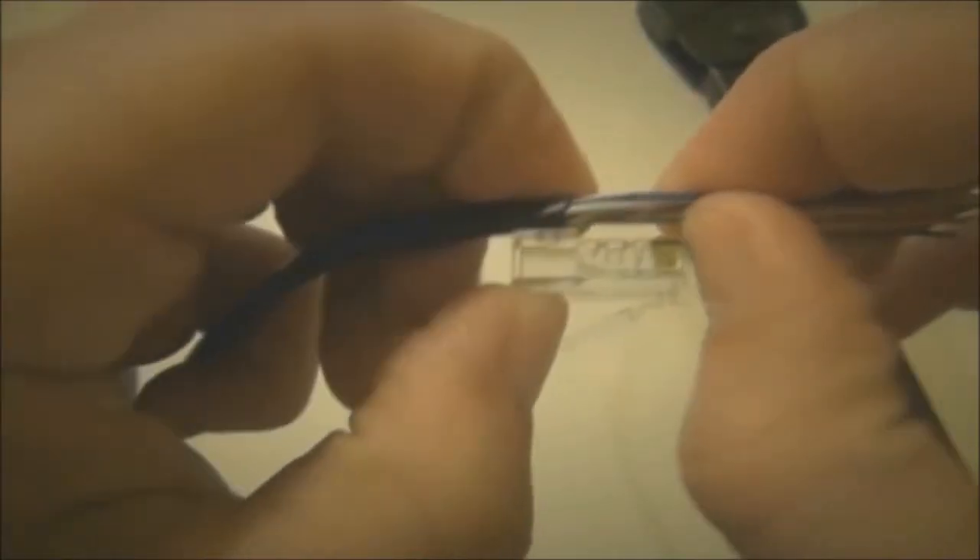Straighten up the wires. Let me show how many lines we need. Cut off the remaining length of the wires.